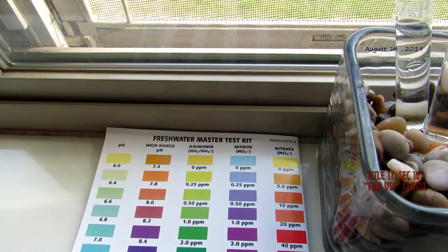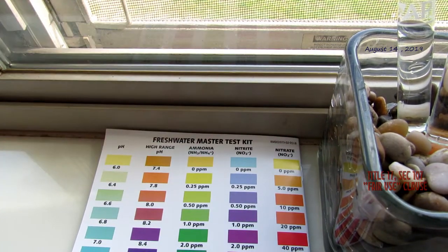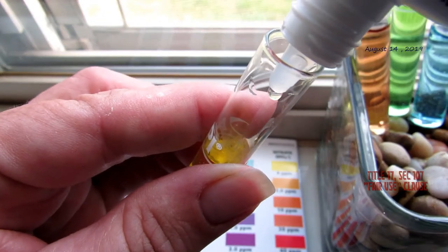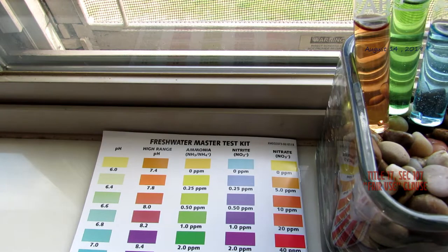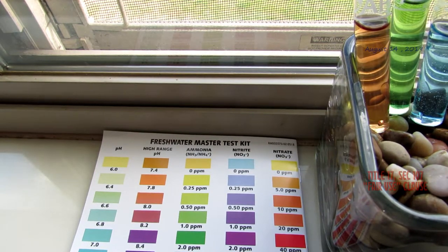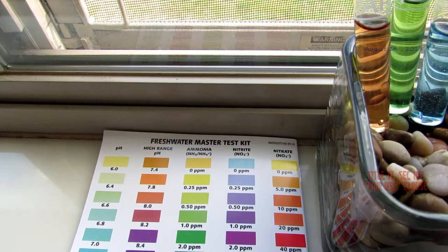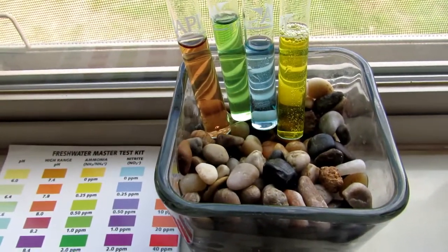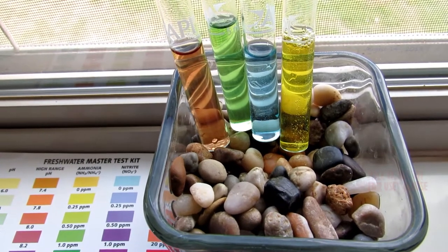I recorded the whole thing — you can read the steps in the brochure if you get a master test kit. Now, this last nitrate solution takes a little while to develop; the other ones develop within a minute to a minute 45 at most. Pay attention to how long you're supposed to shake, agitate, or turn it upside down — there's a reason for it, the most obvious being to incorporate the chemicals into the water as well as possible. There are our results.